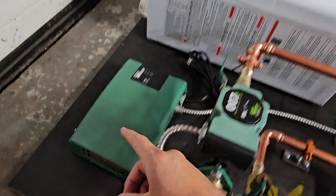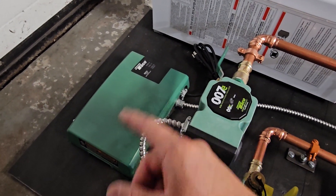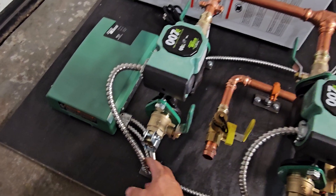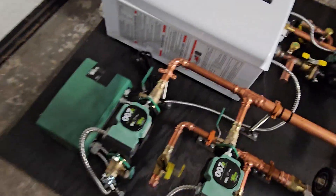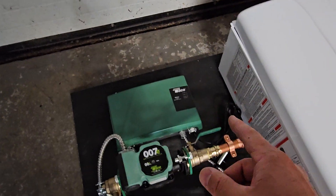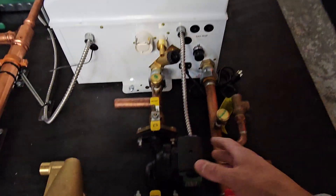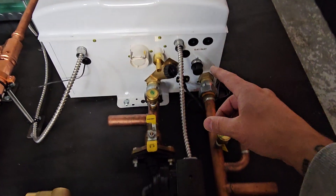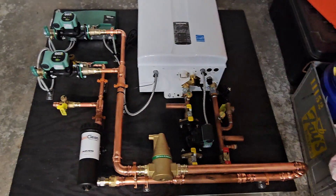What this does is your thermostats, instead of being wired into the boiler, are actually wired into the controller. When a thermostat triggers a call for heat, the zone controller turns on whichever specific pump — zone one or zone two — that's why you see these wires now going from the pump into the controller. At the same time, when there's a call for heat, this wire going into the controller tells the boiler to turn on when either of these zones activates. That fires the boiler, and then this pump turns on, which circulates the primary loop.